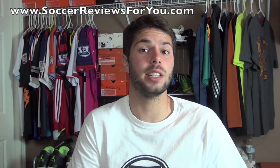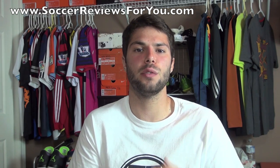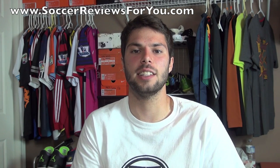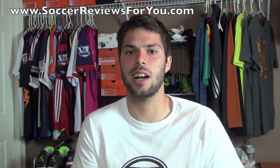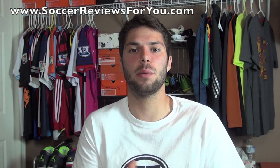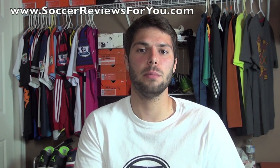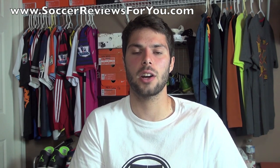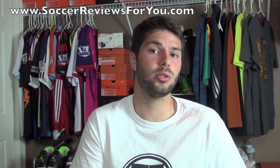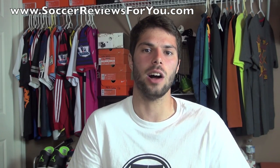If you have any other questions, feel free to leave a comment down below and I'll definitely get an answer to you. If you enjoyed this video or this style of video, be sure to leave a like down below, and let me know if there are any other topics you'd like to see me talk about. If you have anything to add to the conversation, leave a comment and we'll get a discussion going. If you enjoyed today's video and you're not subscribed already, be sure to hit that subscribe button for daily videos on all the latest soccer gear. You can find all of my social media information linked in the description below.